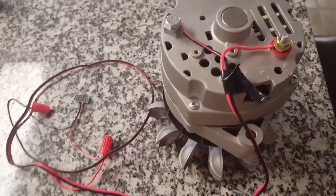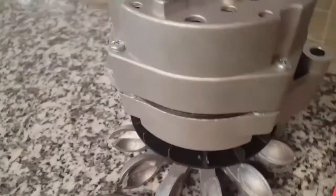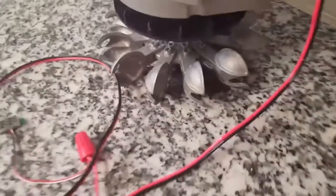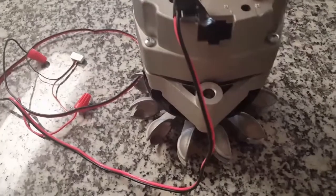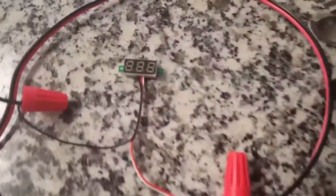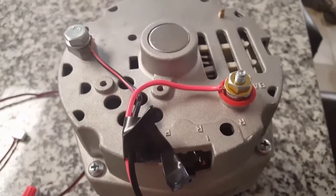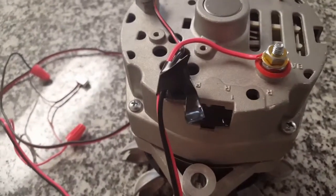Hey YouTube, wanted to show you my review on the Delco permanent magnet alternator. I have a Pelton wheel hooked up — I'm not near a creek right now so I can't show it working with water splashing on the Pelton wheel turning the generator, but I can do it by hand. I have a meter on here and I just wanted to show you how much power this thing will generate just by hand spinning it, just in case you're looking at a Delco permanent magnet alternator.